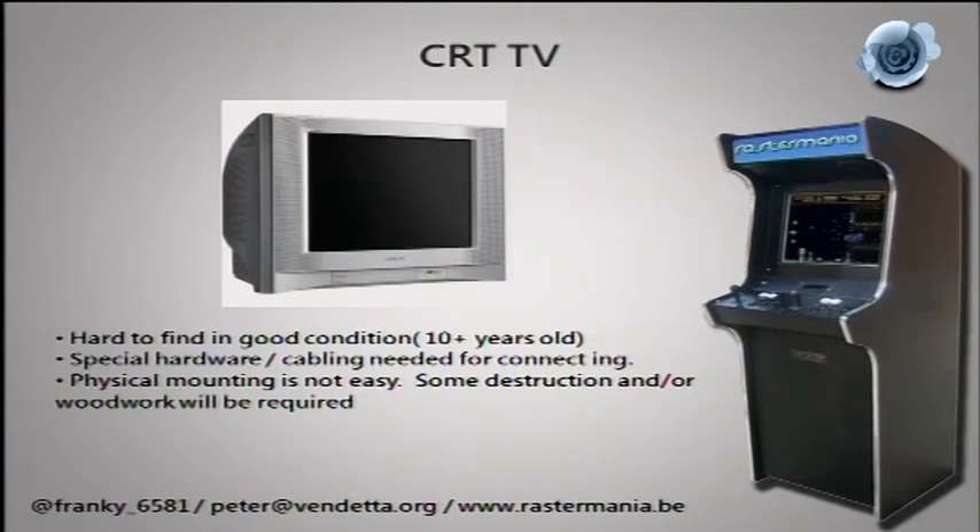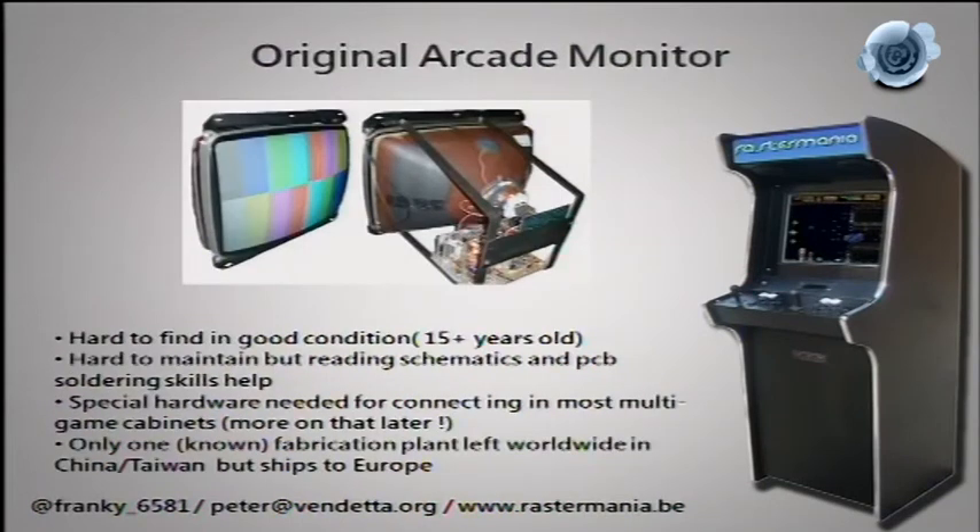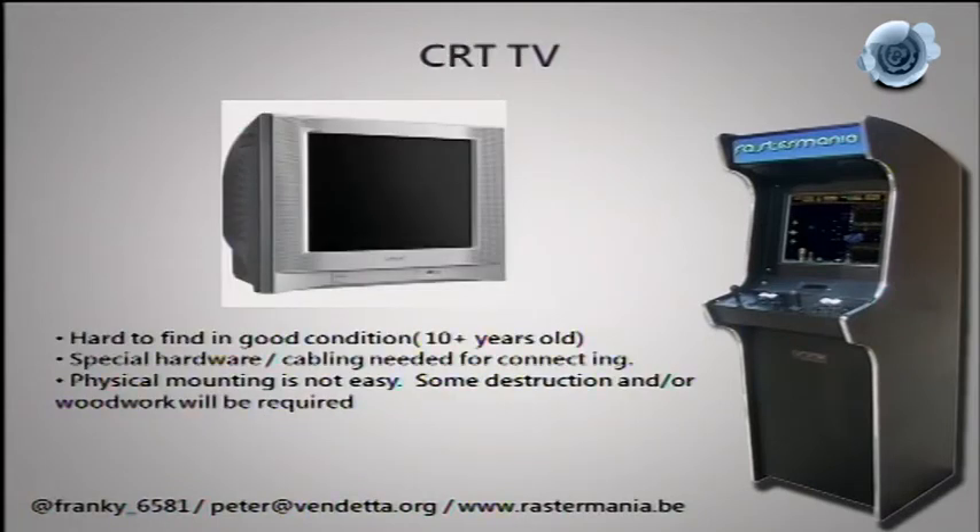A CRT TV is basically an arcade monitor with a tuner. The same lifetime considerations apply, but TVs have fewer running hours than arcade monitors — you watch a couple of hours an evening versus arcade monitors running 15 hours a day. To mount a TV in a cabinet, you unscrew the bolts, swap it out, and screw the new one in. If it doesn't have mounting points you'll need woodwork to make a shelf — or I've seen metal bolts hot-glued to the tube. I'm really surprised some people actually survived that.